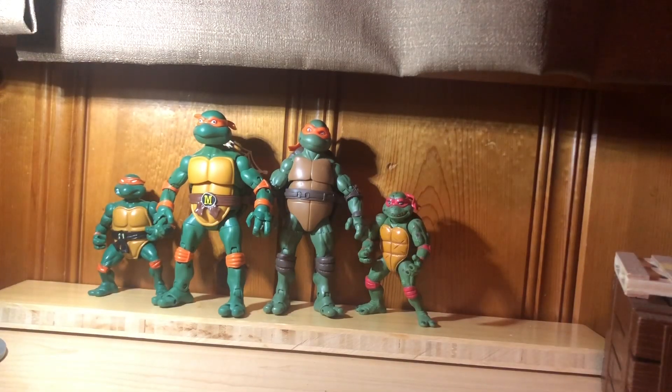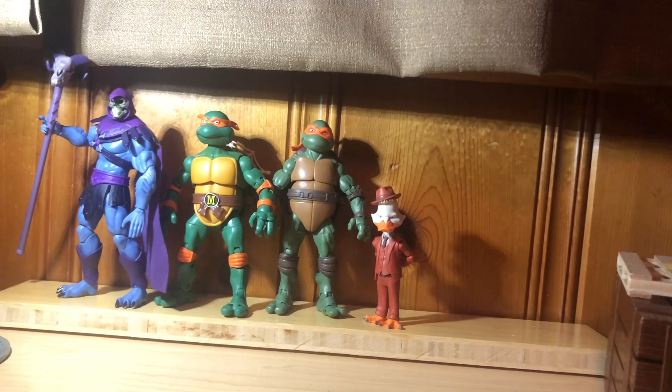Then we have them next to the vintage Mikey release and the 1990 Movie Raphael. Unfortunately I don't have the movie Mikey, but it would be nice to have him — Raph is the only one I got right now. I'm going to have to go with the cartoon one on this one, just because he looks better next to them. Then we have him next to Skeletor and Howard the Duck. I'm going to have to go with the 1991 on this one, just because he looks better next to Howard and Skeletor, which are the best characters in history.